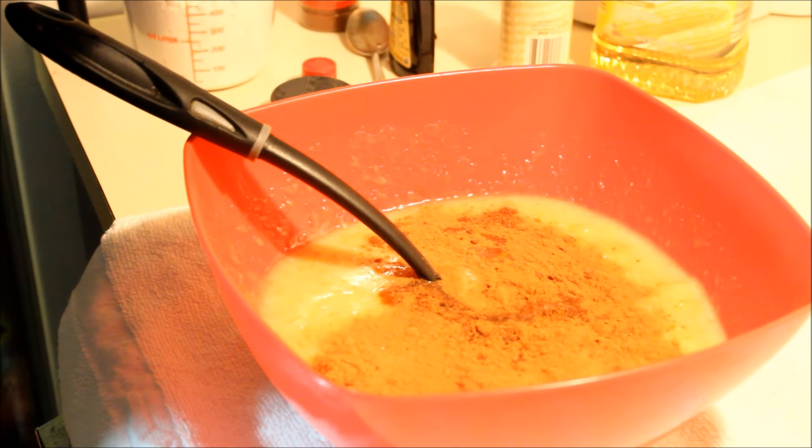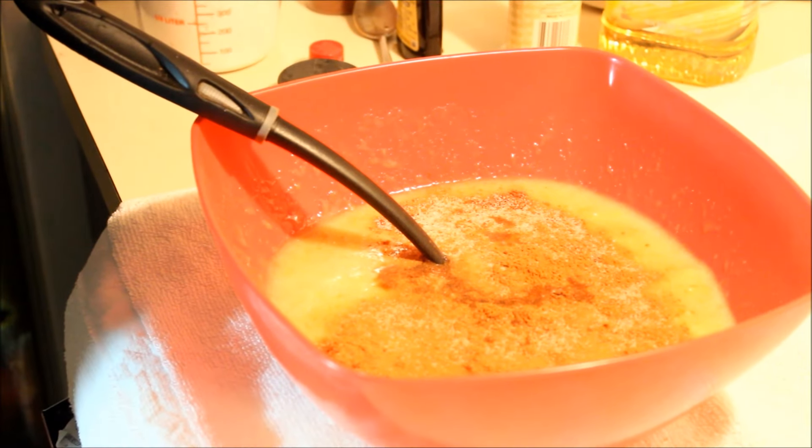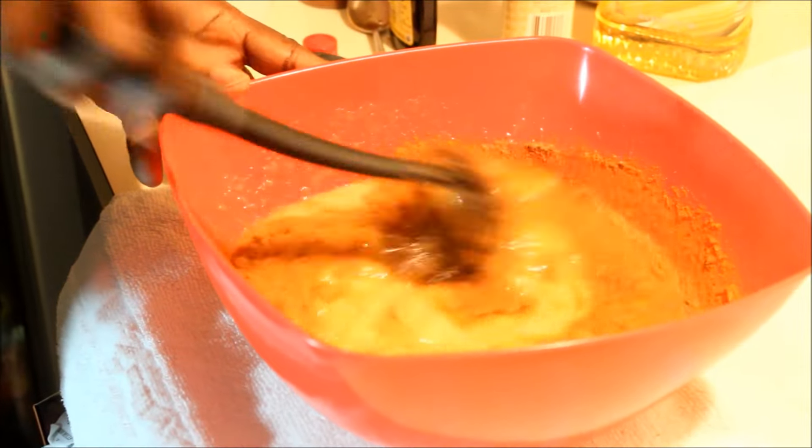For the salt, I'm just going to pinch it in — I'm not even going to use a spoon. I don't want too much salt. Just give that a nice little mix.